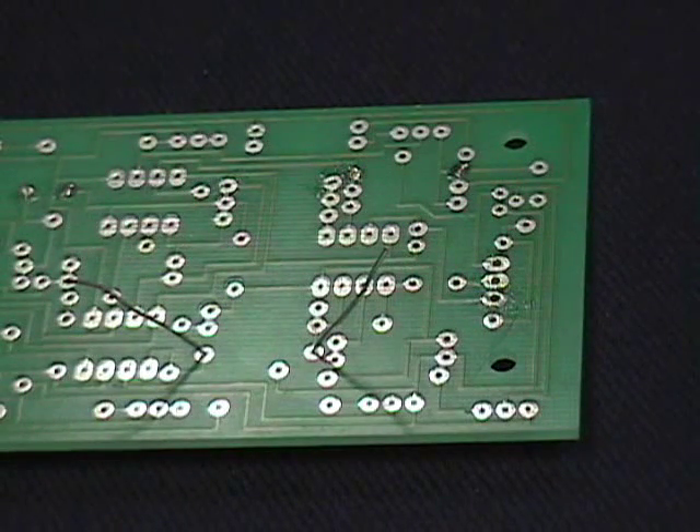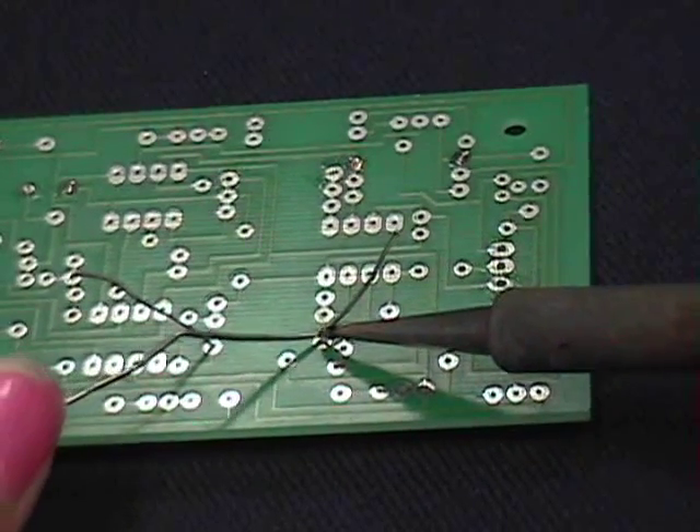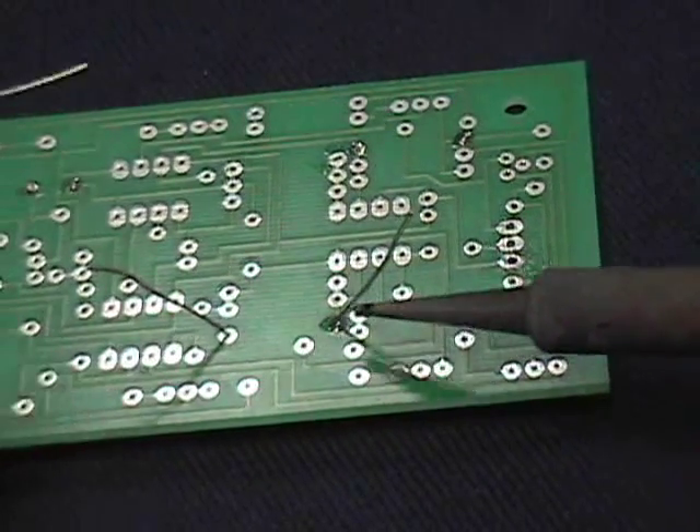When you have the component carefully placed onto the circuit board, you can try to solder. Apply the soldering tip to both metal surfaces you want to solder together, then apply solder as needed to make a clean solder connection.